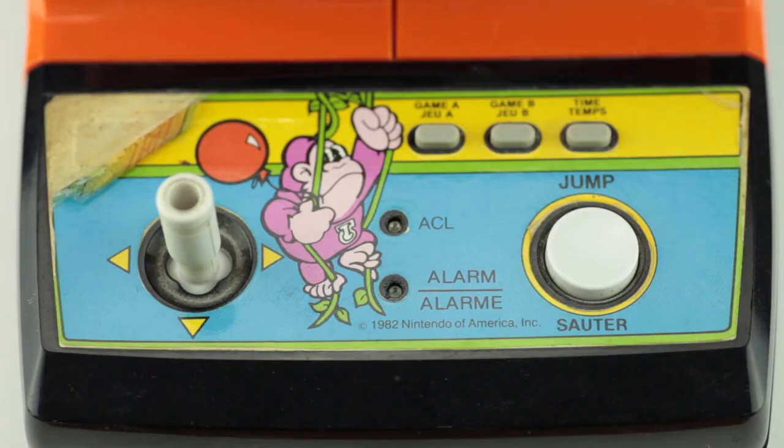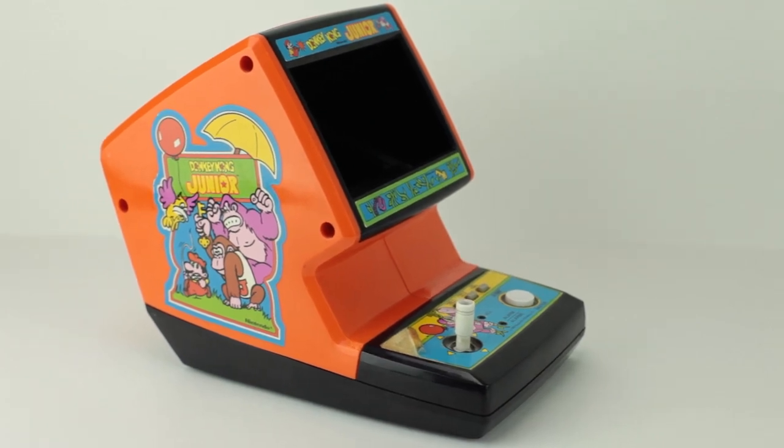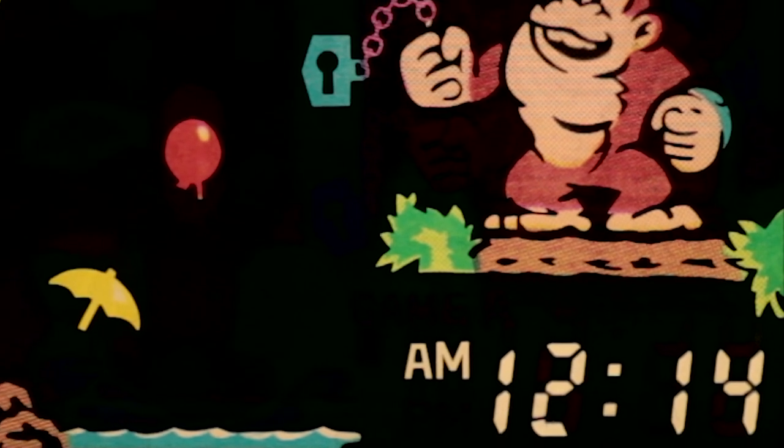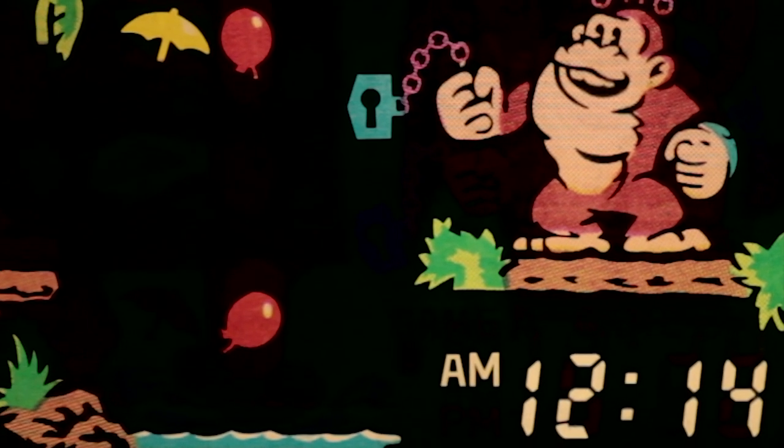As soon as you put in the batteries it just keeps going, because this is basically a Game & Watch device. These were made as a game device and a watch at the same time — you could set an alarm on this and stuff like that, so you could actually wake up to this thing in the mornings if you wanted and play a quick game of Donkey Kong Jr.